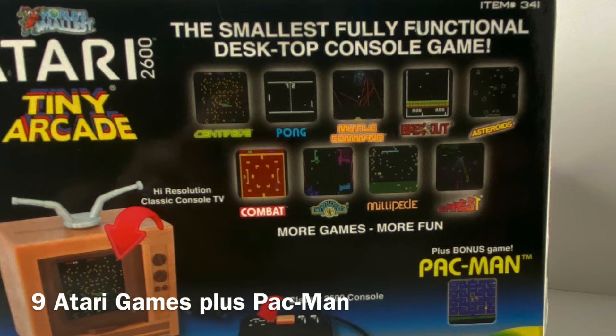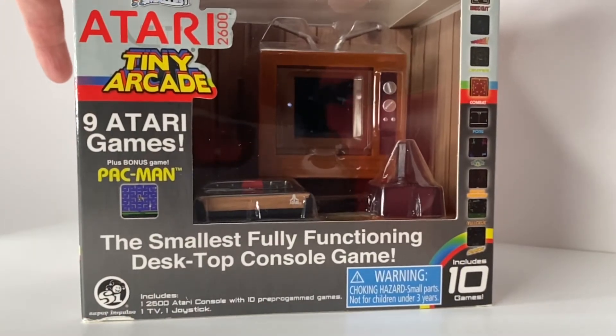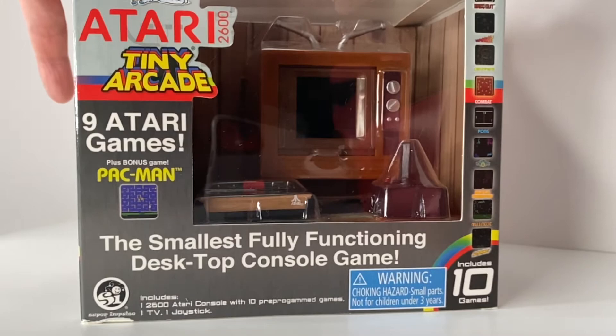Pac-Man is shown separately here because it was produced by the company Namco. So with that, let's dive right in — let's unbox this thing.